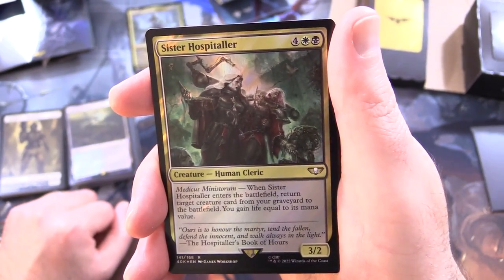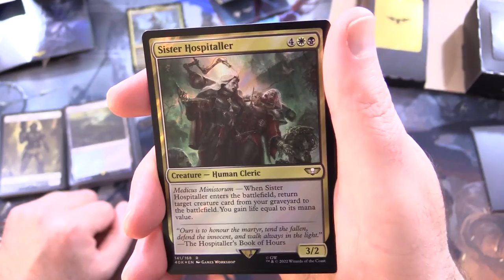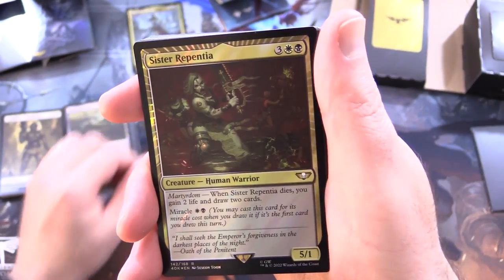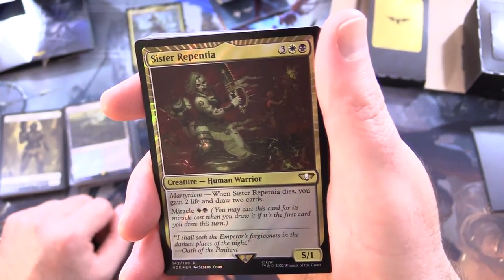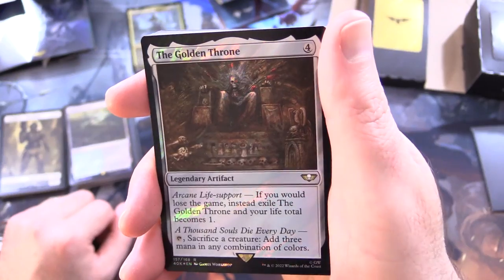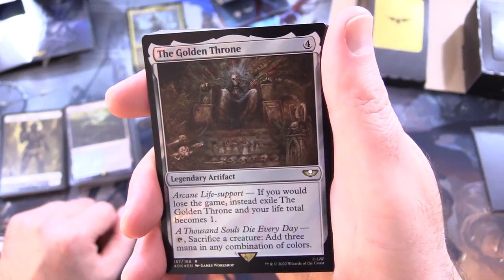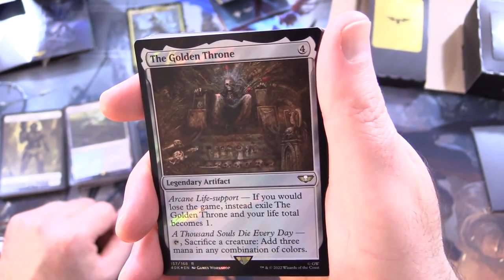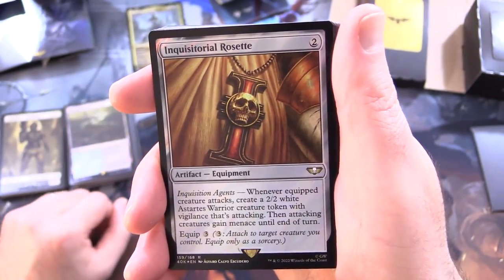Sister Hospitaller - creature, human cleric, 3/2 for 6. Has Medicae Ministorum: when Sister Hospitaller enters the battlefield, return target creature card from your graveyard to the battlefield; you gain life equal to its mana value. Sister Repentia - creature, human warrior, 5/1 for 5. Has Martyrdom: when it dies, you gain 2 life and draw 2 cards; also has Miracle for white and black. The Golden Throne - legendary artifact for 4. Has Arcane Life Support: if you would lose the game, instead exile the Golden Throne and your life total becomes 1. And 'a thousand souls die every day': tap - sacrifice a creature - add 3 mana in any combination of colours.